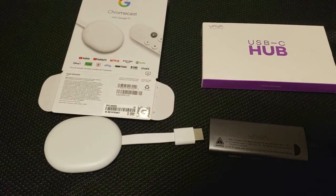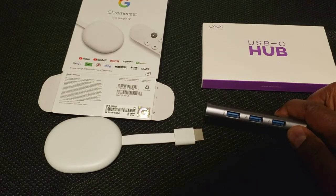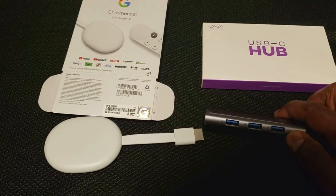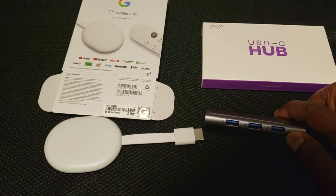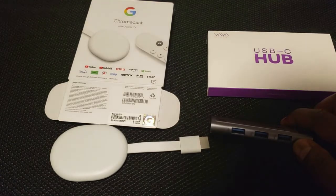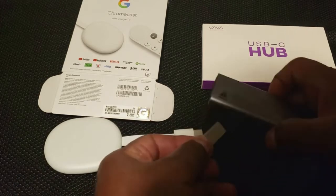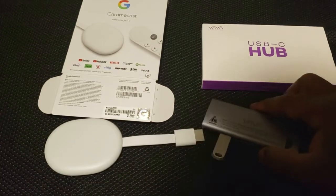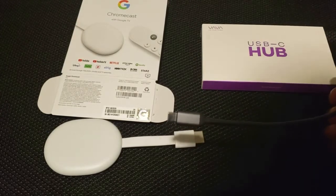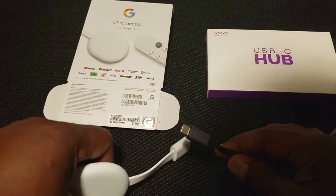Your Chromecast with Google TV only comes with eight gigabytes, but with this USB-C hub you can add multiple flash drives. As soon as you connect your Chromecast with this device, it will automatically recognize the extra external storage. So basically you're adding a ton of space to your Chromecast. I'll take this small 64 gigabyte flash drive and insert it into the USB hub, then plug the hub's C-type adapter into the back of the Chromecast with Google TV.